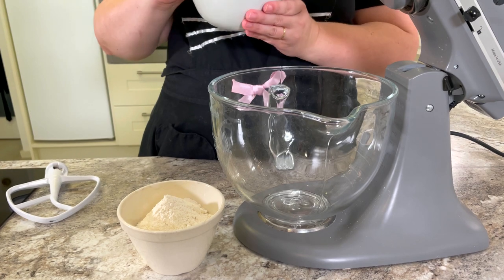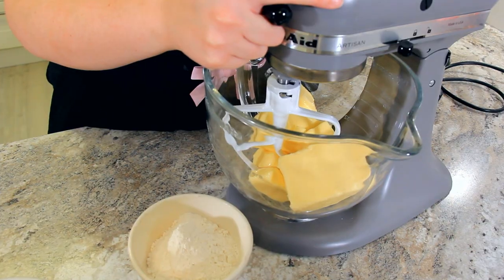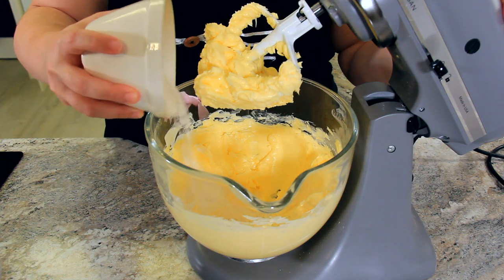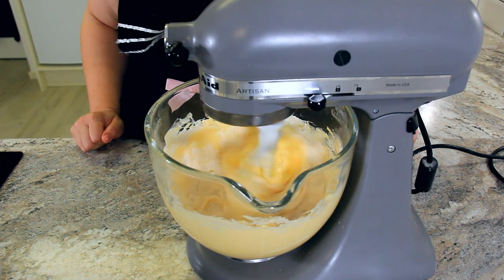To the bowl of our stand mixer, we're going to add 675 grams of room temperature unsalted butter. We're going to beat this well before adding our flour. Then we're adding 150 grams of flour, and we're just going to turn this on to low so that our butter incorporates with the flour.